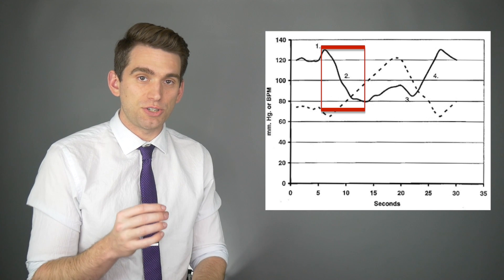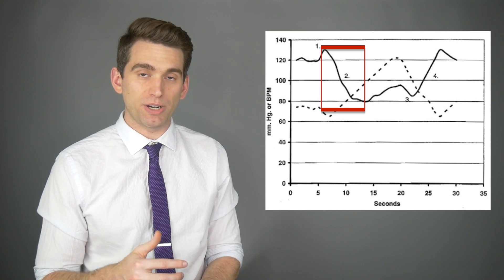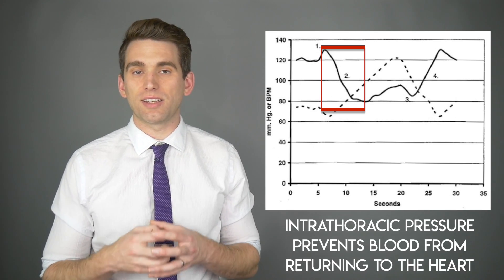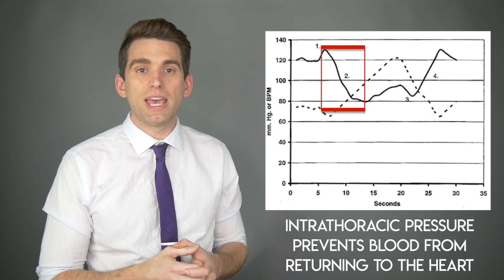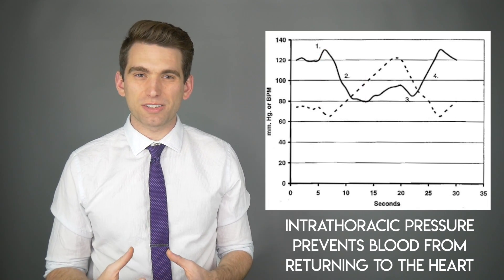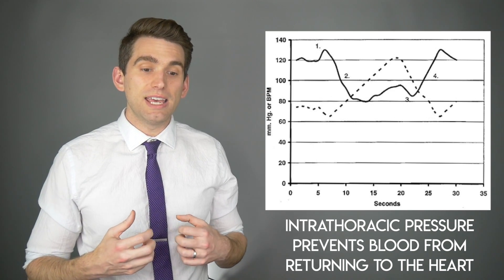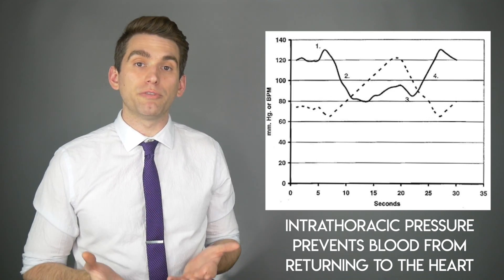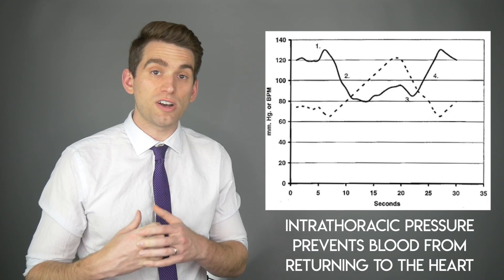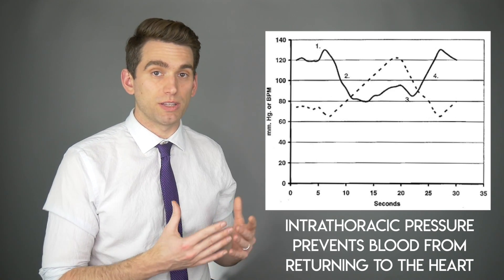Moving on to stage two of the Valsalva maneuver, this is where we start to see a drop in blood pressure. Whenever you're increasing your intrathoracic pressure, it compresses your venous system and limits the amount of blood being returned to your heart. Your vena cava is a very flexible, flappy blood vessel, and whenever the pressure increases in your chest, it prevents blood from flowing from the rest of your body into your thorax and reaching the heart. This causes the output of the heart and stroke volume to decrease, and blood pressure subsequently falls.